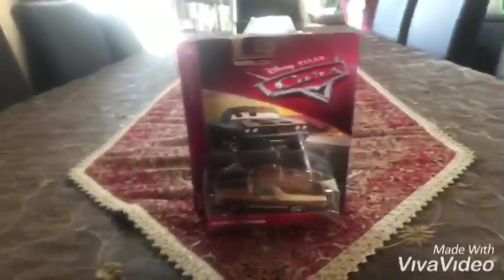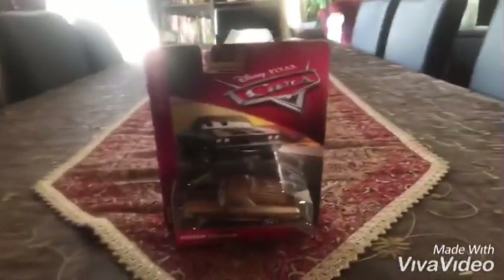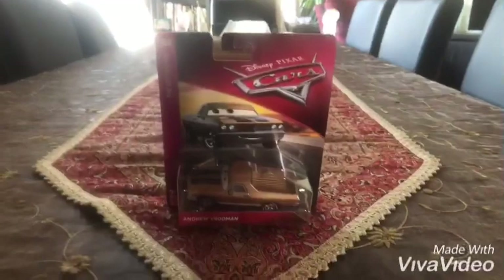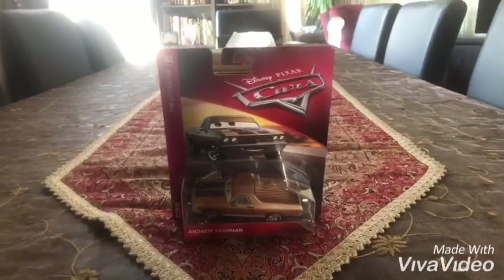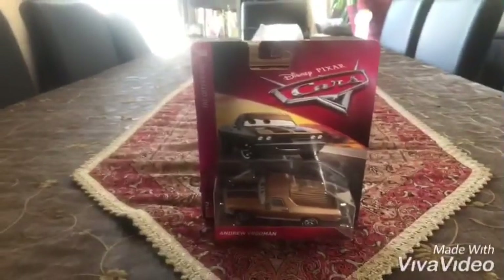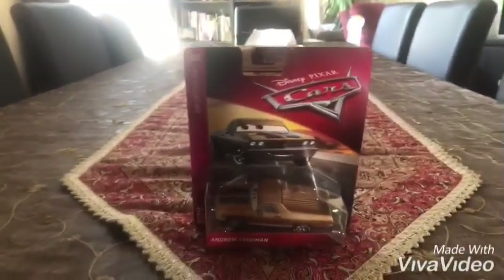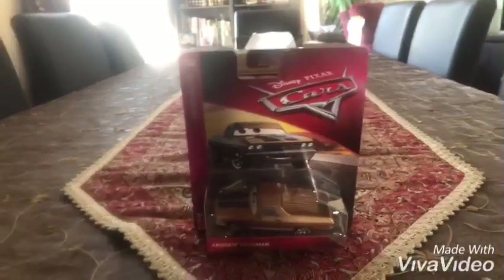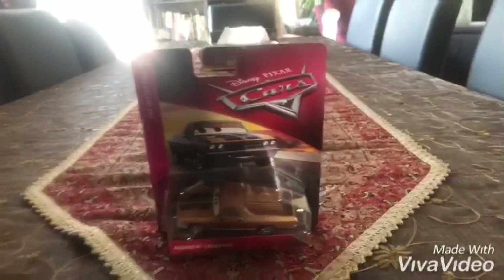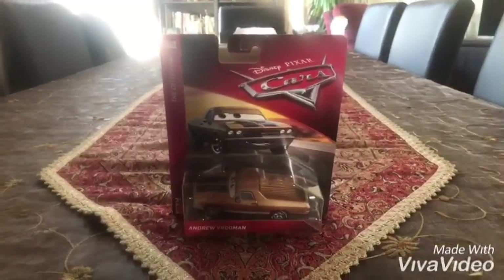Hey dudes! This is Sam from Sam the Bounty Hunter, and today we are going to be opening Disney's Pixar's Car Street Diecast. Today we are going to be opening the Chevrolet El Camino SS from the Cotterpin series.